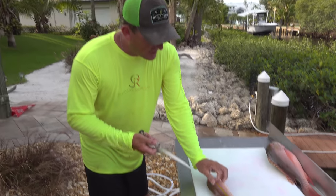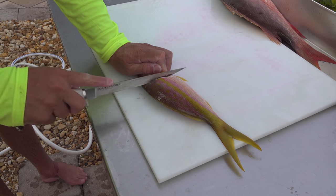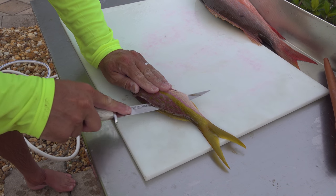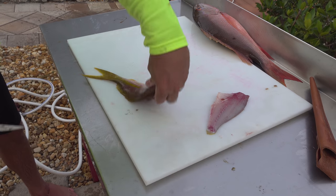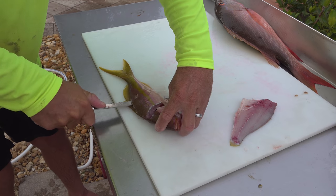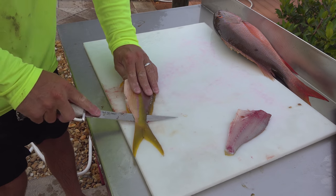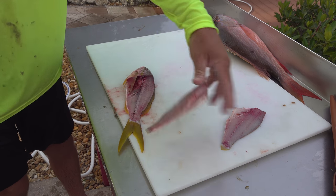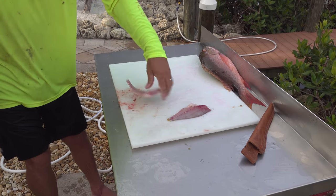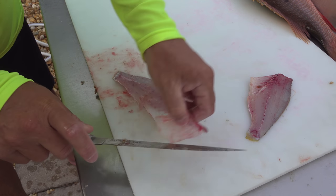I'm gonna go home, fillet them out, and make Sarah and the girls something delicious tonight. There's the mutton snapper, there's the yellowtail snapper. It is very important to ice your snappers down properly — otherwise they become very mushy, and that goes for any snapper. Check out how easy these rascals are to fillet. I'm using a Silver Stag knife, so it kind of is like cheating.